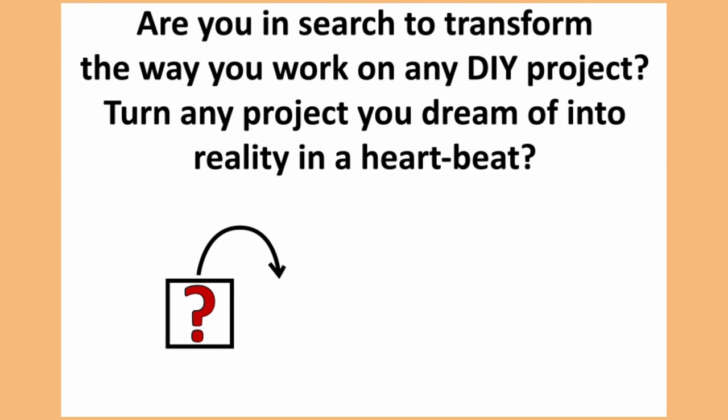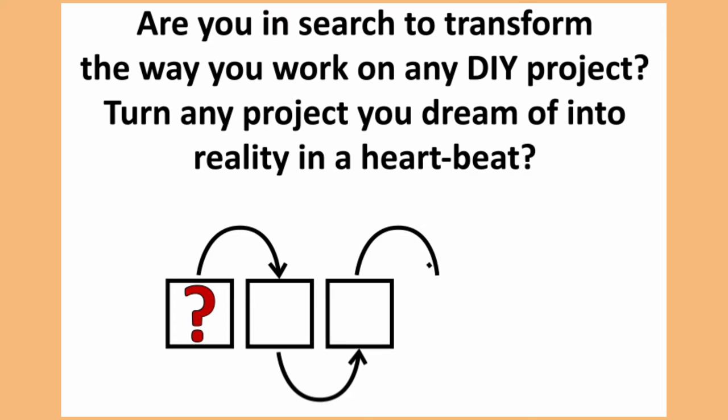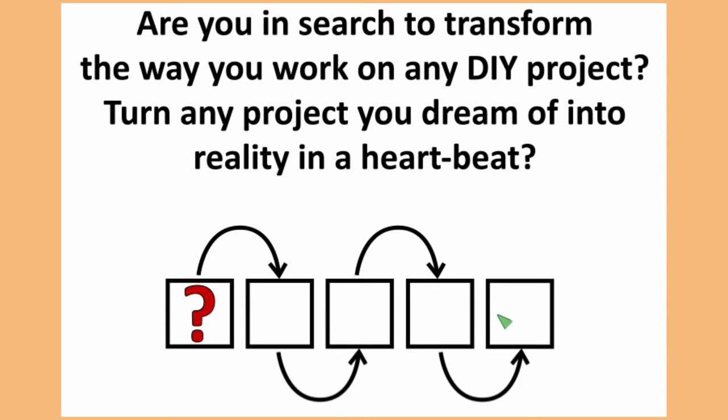Wait a minute, turn up your sound. Are you in search to transform the way you work on any DIY project? Turn any project you dream of into reality in a heartbeat.